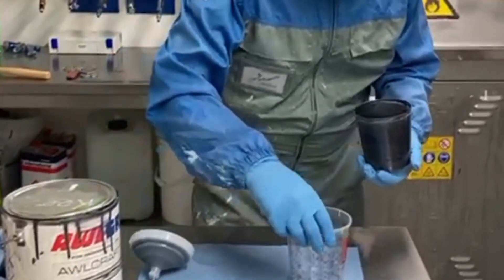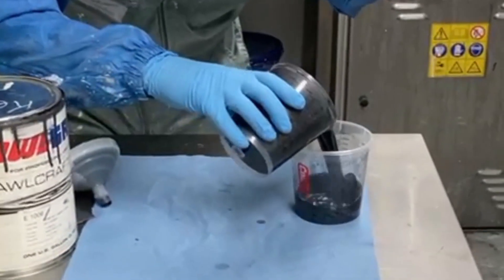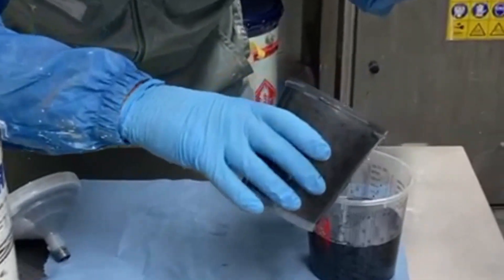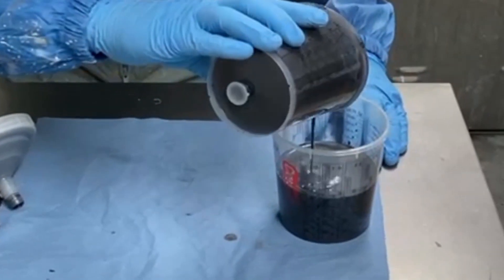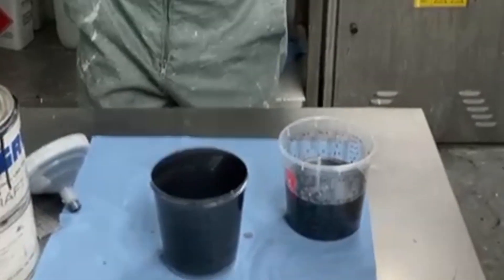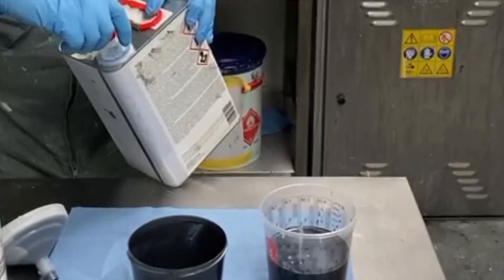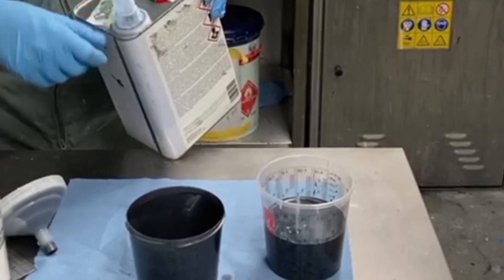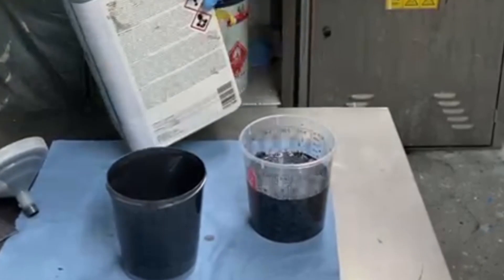I'm going to add a little bit more reducer, and to make your life easier I'm going to show it in the cup — normally I do it in the gun. Let's put the amount of product we've got left here and do a measure out to see what we've got. We should have about 350. I can add another sort of 10 to 15 percent of the mixed product. I'm happy with my choice of T3 with the conditions we've got here, so I'm going to add another 15 percent just to help it wet out a little bit more.